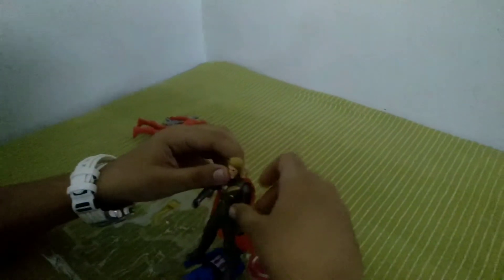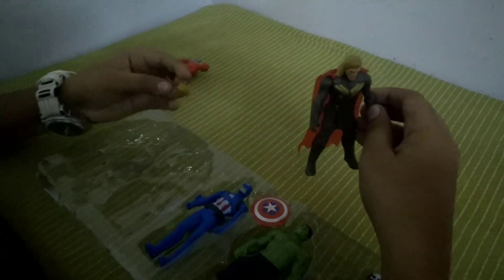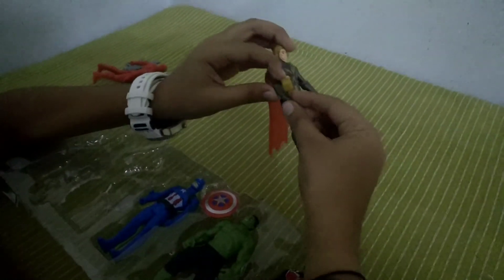Next we got Thor. It doesn't look like Thor that much, but you know, it's close. We got Thor's hammer right here and it's removable — we can put it in his hand like this.